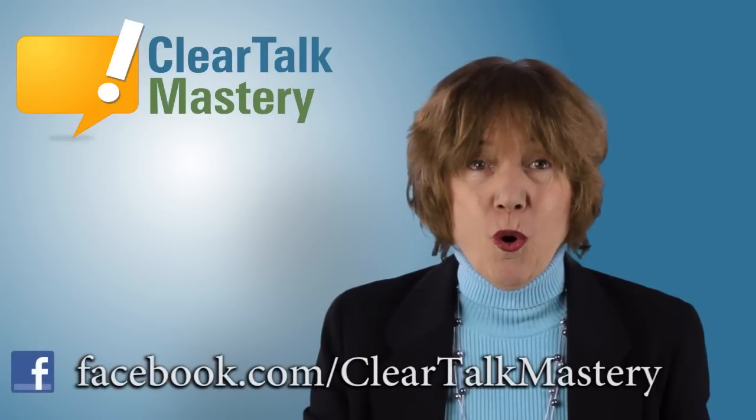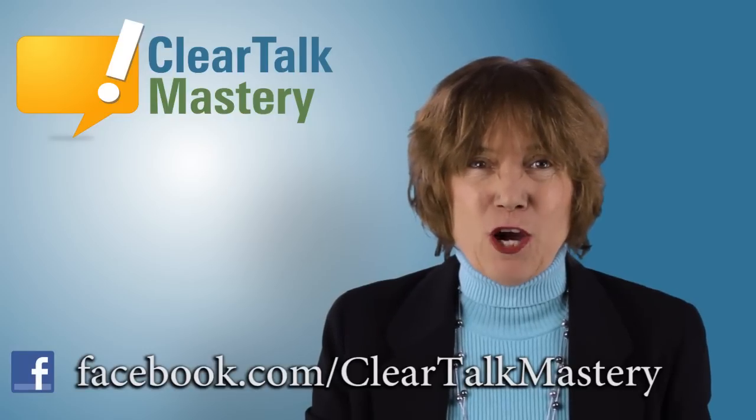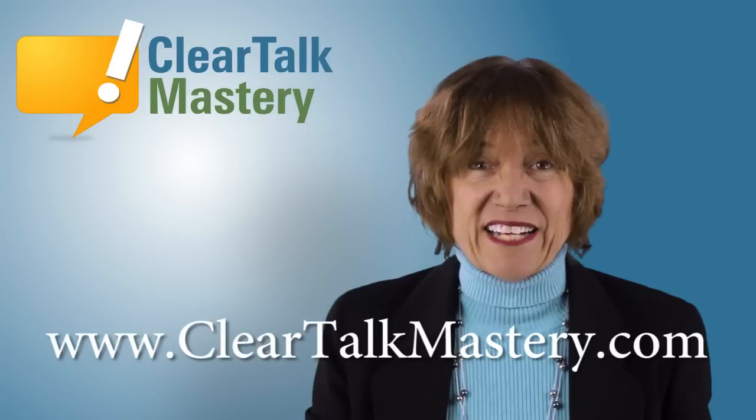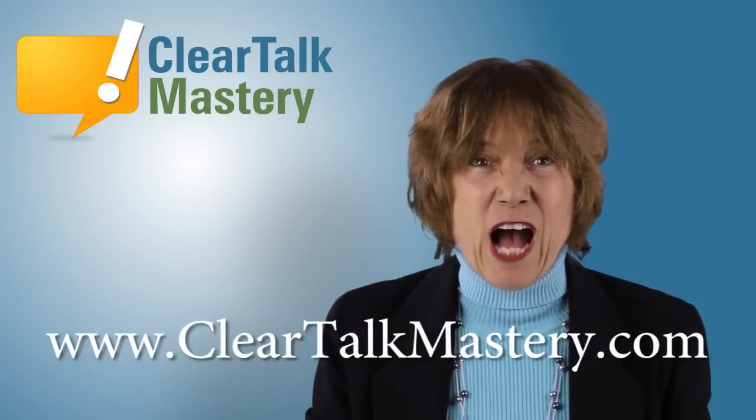Thank you for watching this speech tip video. Be sure to like us on Facebook or subscribe here on YouTube to be notified when we upload our next video. For more information on accent reduction, visit our website at cleartalkmastery.com.